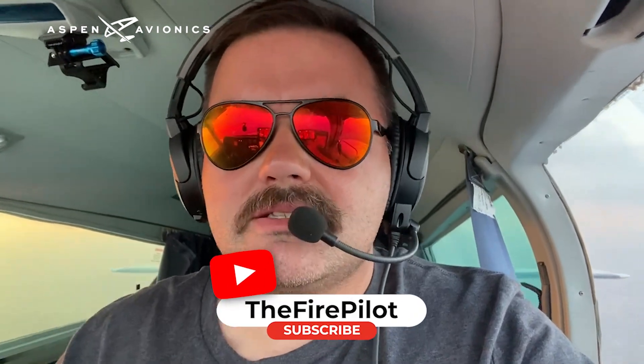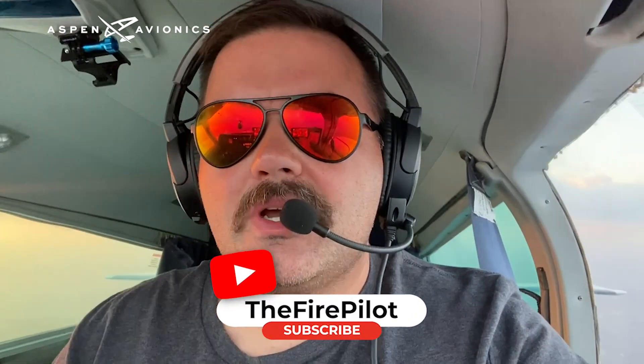What's up YouTube family, it's the Fire Pilot — the guy who makes YouTube and TikTok videos about aviation. I want to show you the Aspen 2000 Pro Max today and do a little product training. We fly the Aspen 2000 Pro Max and hope to add the 2500 Max at some point. The difference between the two is two screens versus three screens.